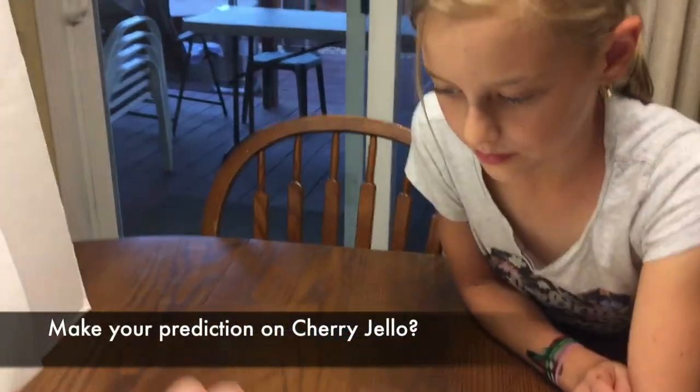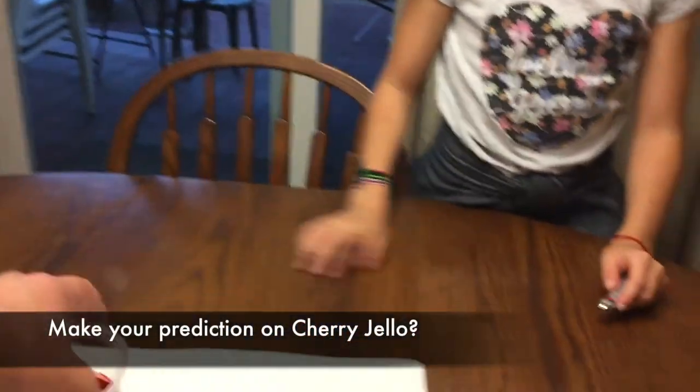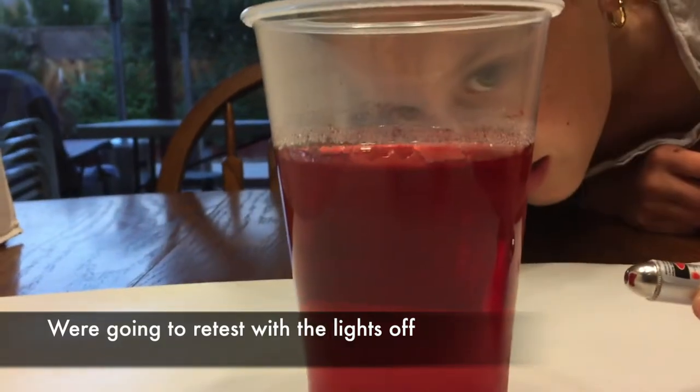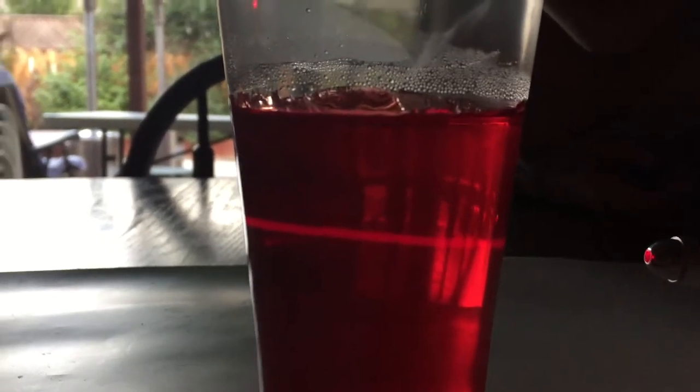And the last is the cherry. What do you think? I don't think it's going to work. Oh, it works! You see it? I see it. I'm going to try to dim the light for this one. Wow. I kind of thought this was going to work. So the red does work — you can see the laser. Let's bring back the other ones real quick.